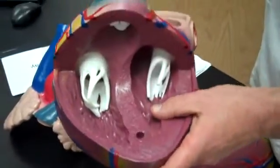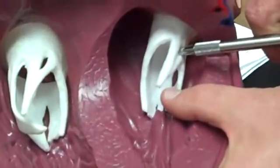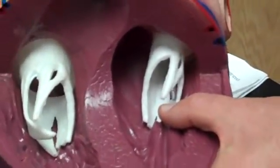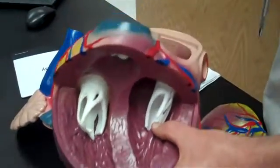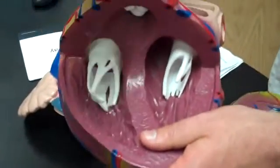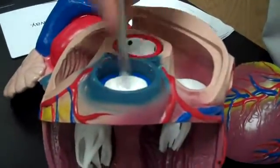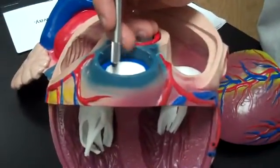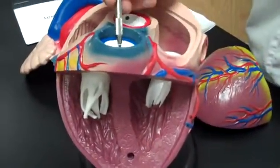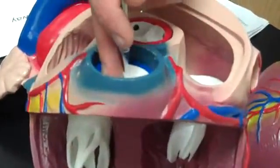Then we have the mitral valve, also called the bicuspid valve — the left atrioventricular valve. It has the same chordae tendinae. Then we have the pulmonary semilunar valve, coming off the right ventricle up here. Note this model shows the pulmonary artery as blue — it's carrying deoxygenated blood going to the lungs. It's the only artery that's blue and the only artery that carries deoxygenated blood. That's a great test question.